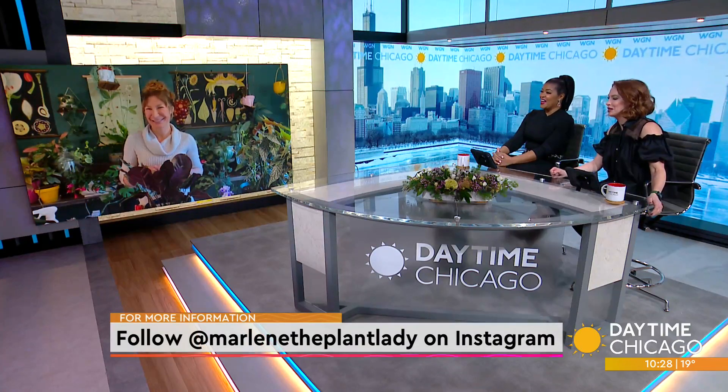Great tips — you just covered a lot of problems right there. The one thing I took away is everyone kills plants, so don't feel bad. Thanks, Marlene, we really appreciate it. Her info is on the screen — she's on Instagram, so check her out. Can people send you questions? Of course, that's what I do all day long — talking plants. I love it.